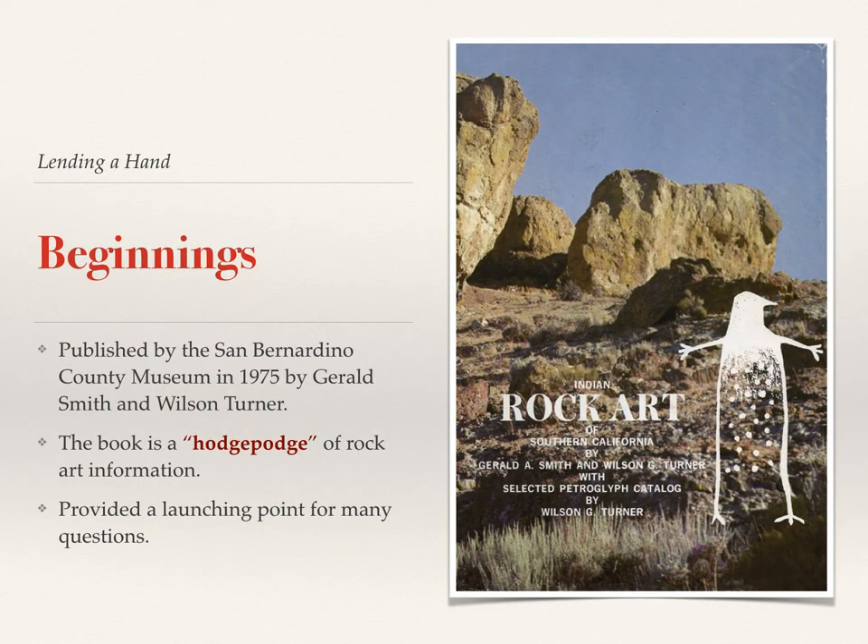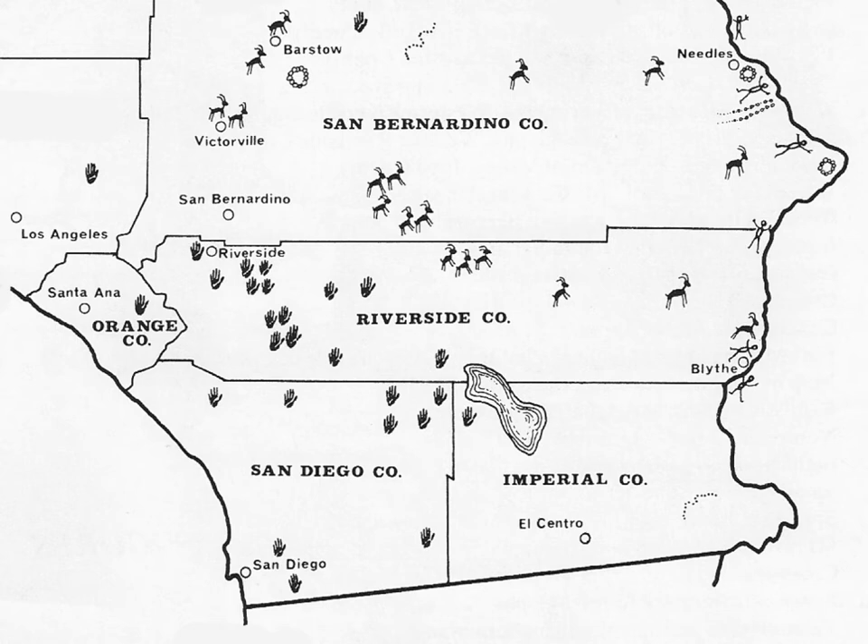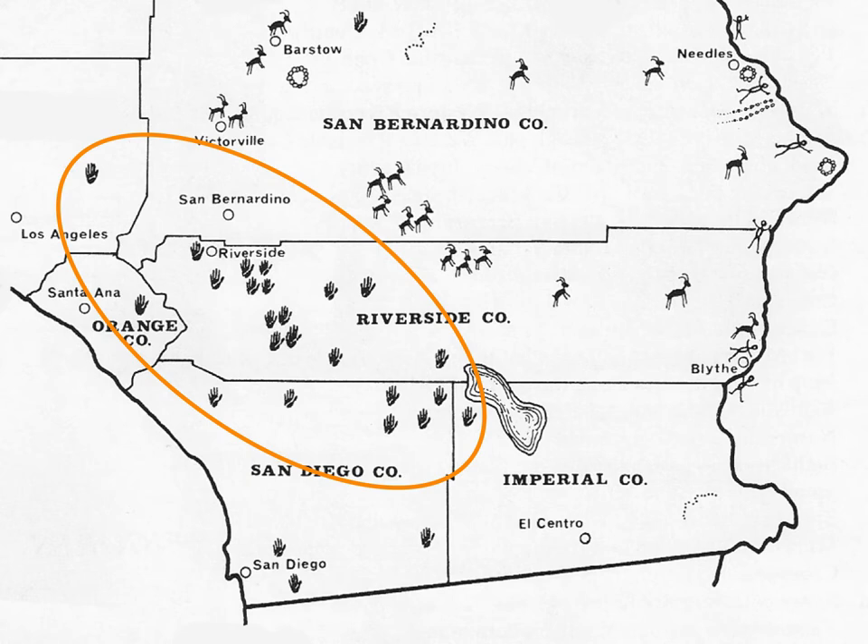My interest kind of dates back to a publication by Gerald Smith and Wilson Turner — a hodgepodge of rock art descriptions from Southern California. This book did provide a very good launching point for my investigation. They included a map in the book that shows the general distribution of rock art sites in Southern California, and they had the handprint motif signifying major sites in western Riverside and northern San Diego counties.